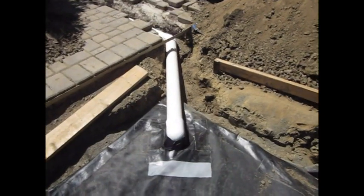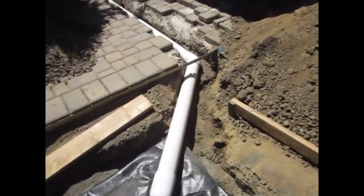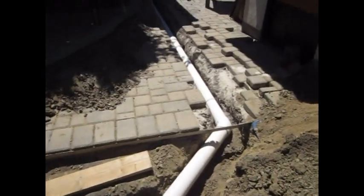Mel returned today and we were able to put in our quarantine tank drain pipe — four inch drain pipe.